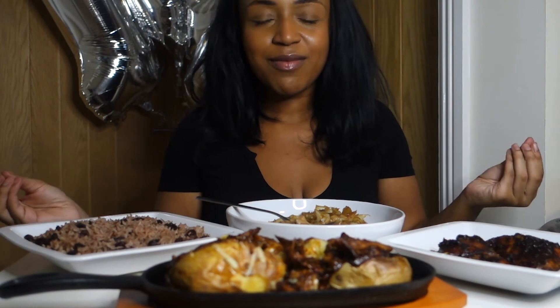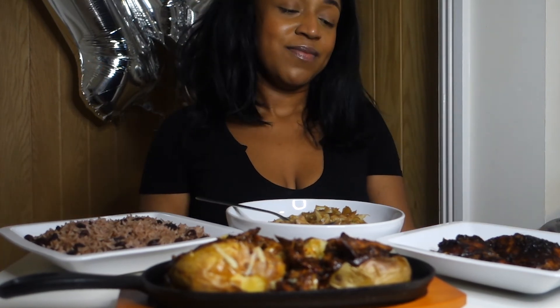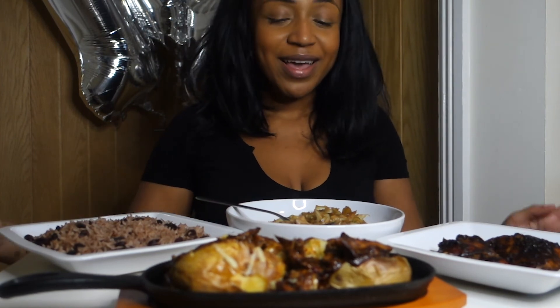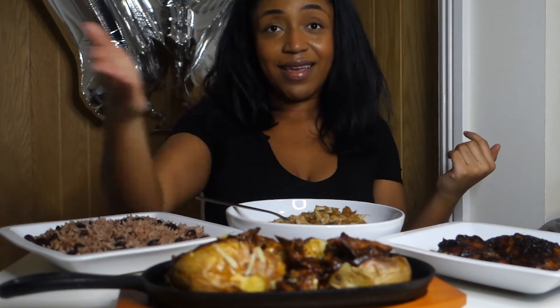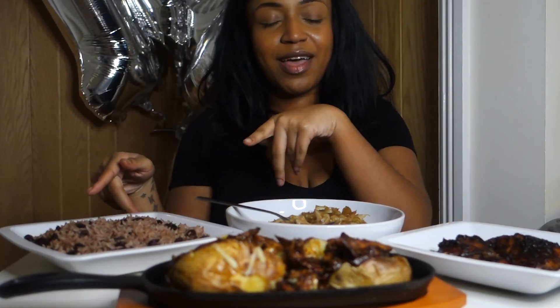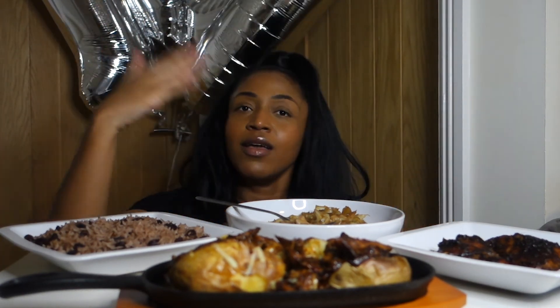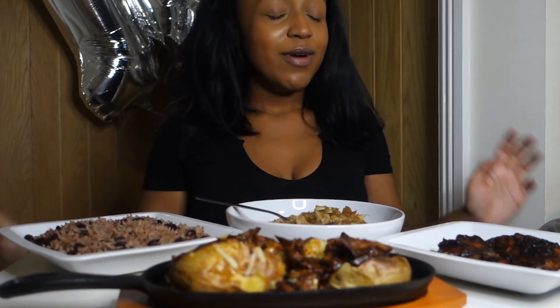I just wanted to say I appreciate you all so much for getting me to this mark — a massive thank you for rocking with my content for this long and just for supporting me. It's been a very wild journey, but we're here. If you liked this video, make sure you give it a big thumbs up, leave a comment below, let me know what you thought. The ingredients list for all of this will be down below, and there's a full video for my rice and peas on my channel. I hope you enjoyed it — see you in the next video!